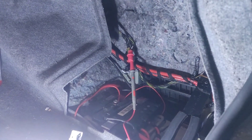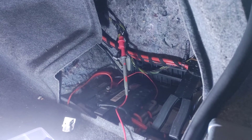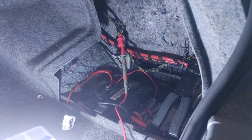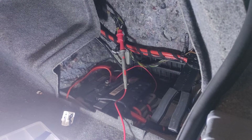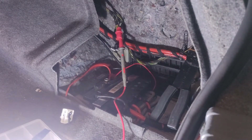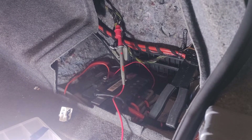One wire had no continuity, so obviously that's got a break, so this won't work. If you've got an intermittent problem — sometimes you get a wiring issue where it's not a full break — this test might not work for you. But if it's a full break, this is going to work because you'll just not have continuity.